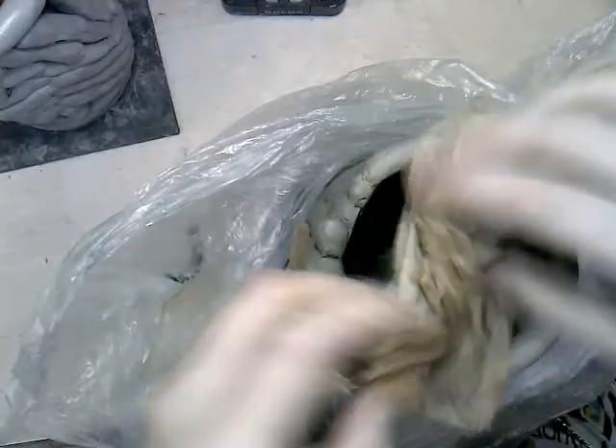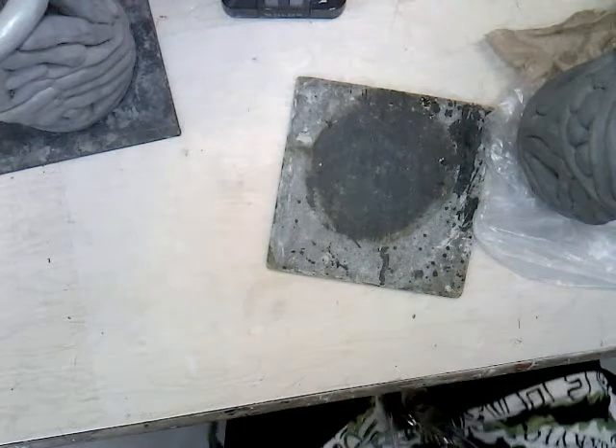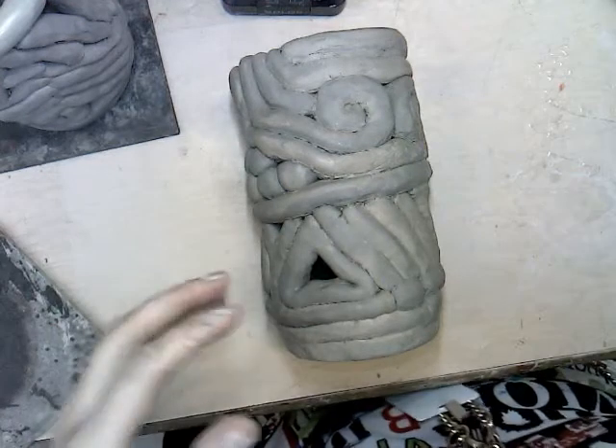I have two pieces here. Can anybody remind me how tall we said these had to be? Yes — they can't be taller than seven inches. I'll go ahead and say if you want to do between six and seven inches, if it's a little shorter than seven, that's okay. Here I've got my piece and I'm turning it on its side so you can see a little better as I measure it.